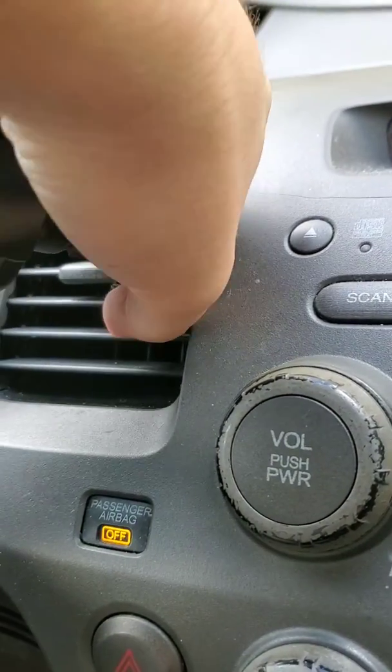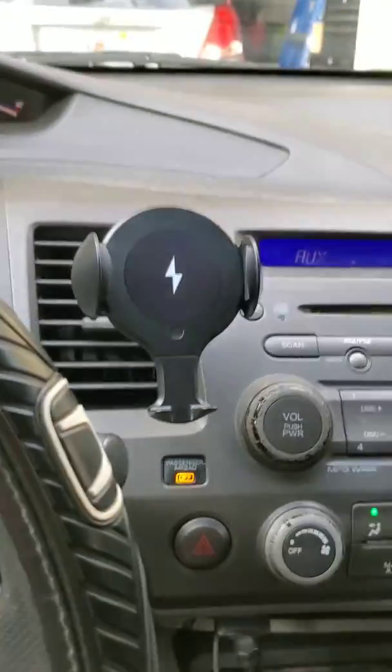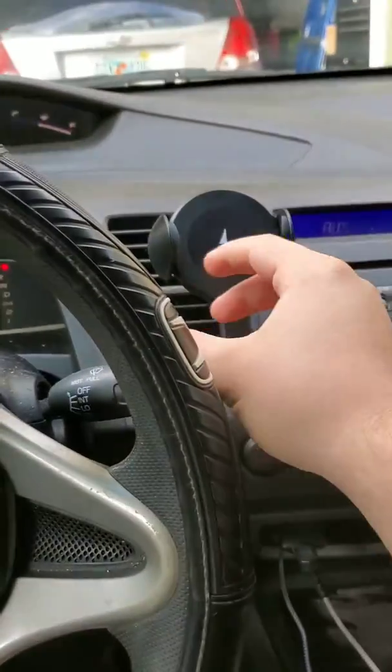Got it. Let's push it open. There you go. Look at that — look how pretty that is.